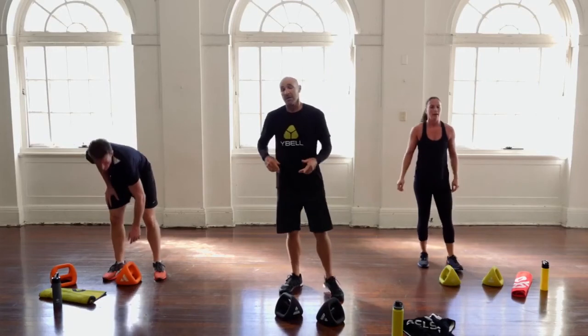That's two rounds! If you're feeling good, you can hit a third round for a 30-minute workout. Push pause, restart, refocus, and go for it — otherwise just go straight in and see how you go with three rounds.